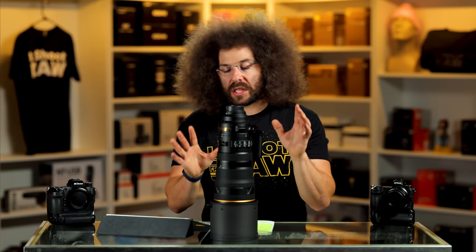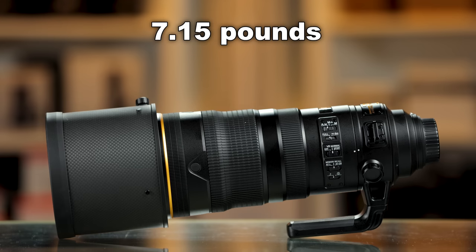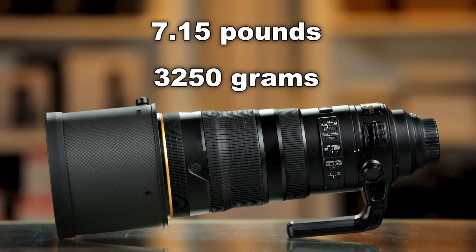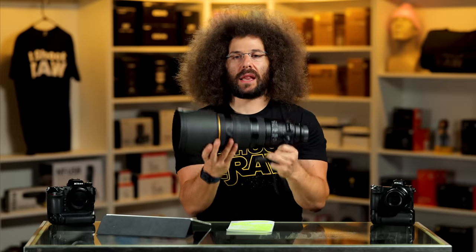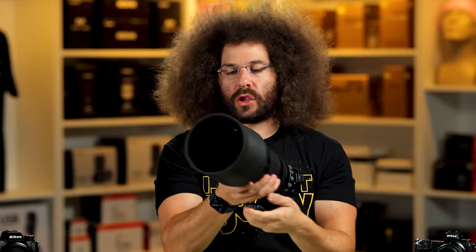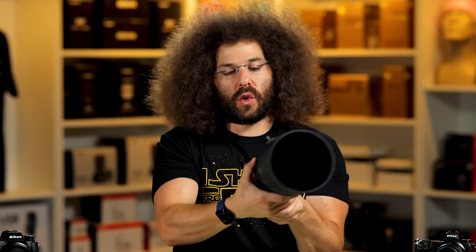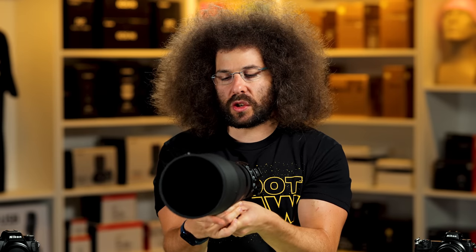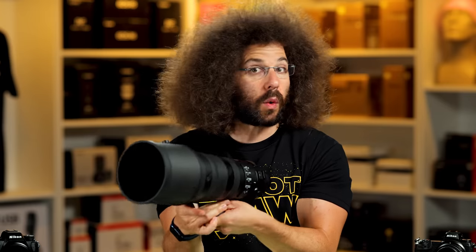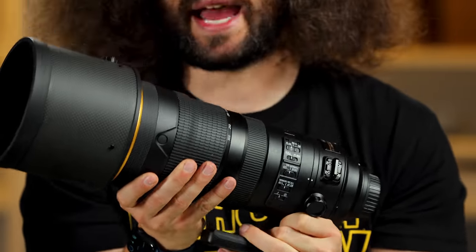Let's look at this lens, because this is a behemoth. It weighs in at seven pounds, which is 3,250 grams. It is a heavy lens. You're really not going to try to handhold this, because when you're trying to do the zoom thing, you have a pretty long throw from 120 to 300. You can do it with your thumb, which is pretty good. It's really easy and you can throw it almost the entire way — this is a massive hunk of glass.